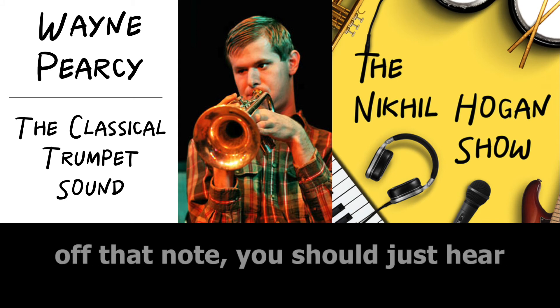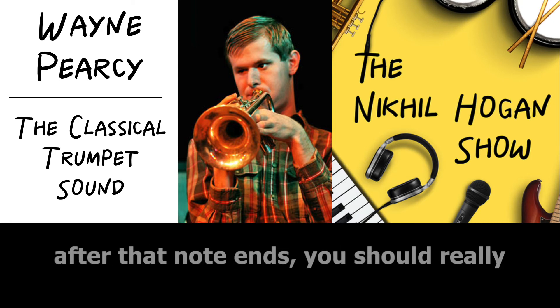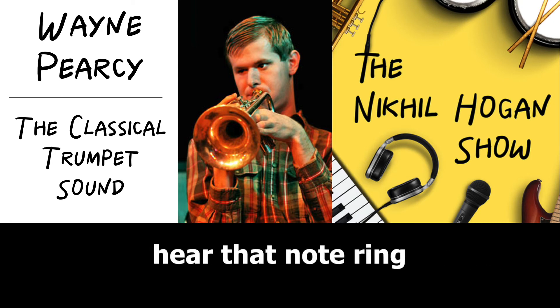It should really ring. When you cut off that note, you should just hear a little bit of a taper after that note ends. You should really hear that note ring.